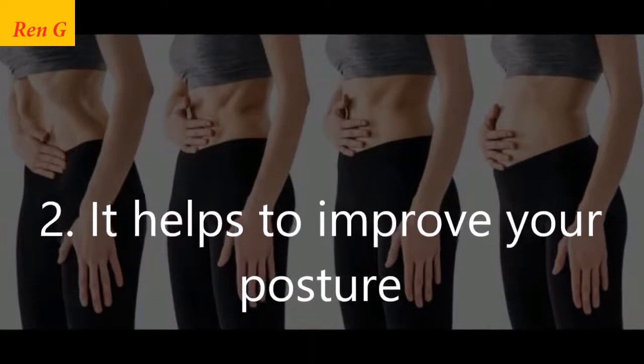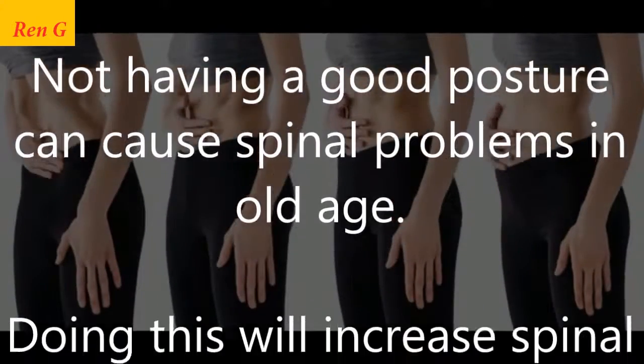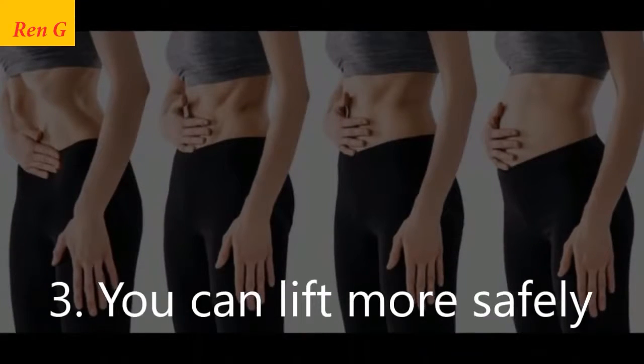Second, it helps to improve your posture. Not having good posture can cause spinal problems in old age. Doing this will increase spinal support over time.